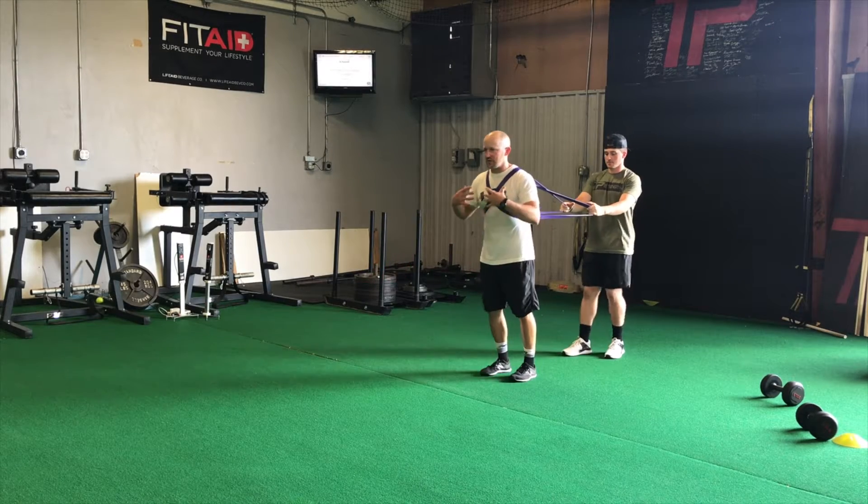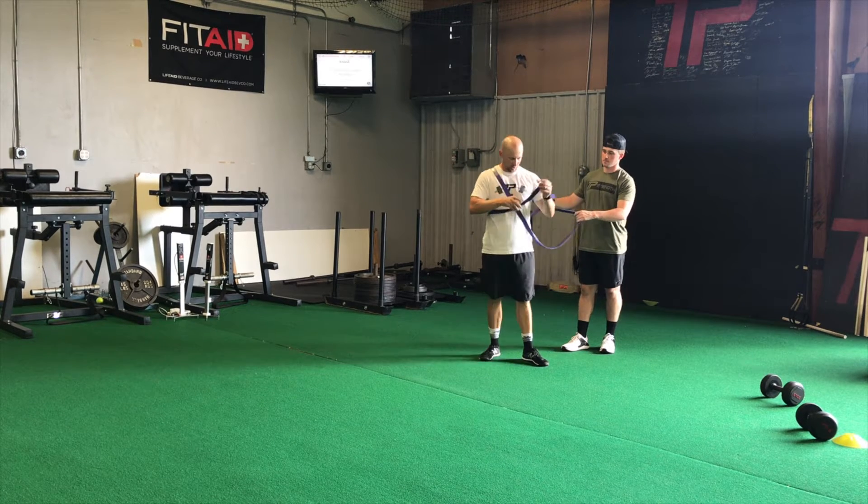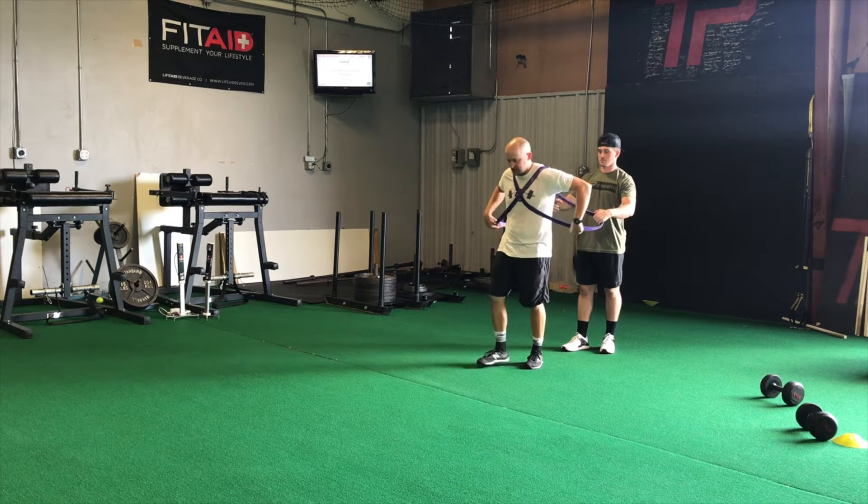Here's our band-resisted A-march. The athlete has the resistance with two bands: one band goes over this shoulder going one way, and the opposite band goes in the opposite direction, creating an X across the chest.